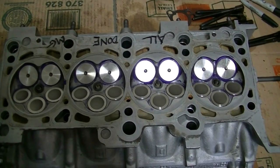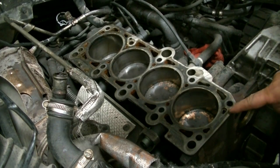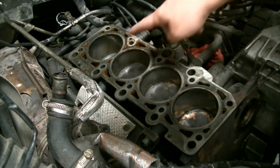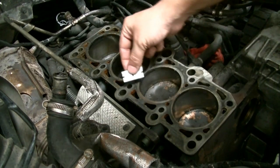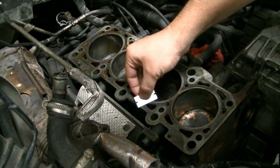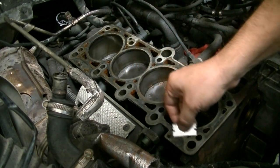Before we can put our cylinder head back on, we need to clean the surface. What I like to use for cleaning is very basic — just a razor blade. Keep it flat and scrape off all the old material, all the old cylinder head gasket material.